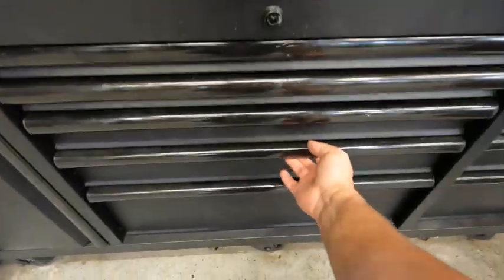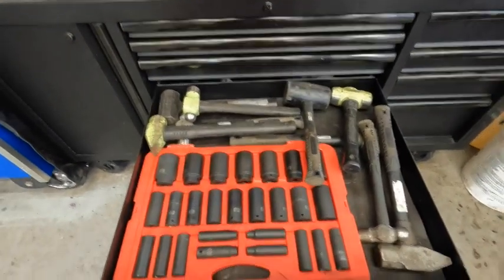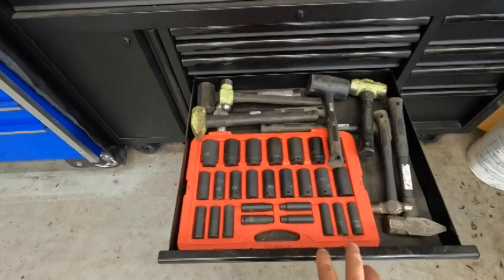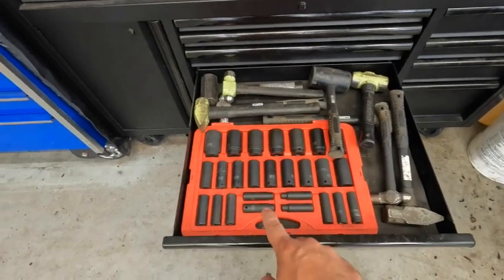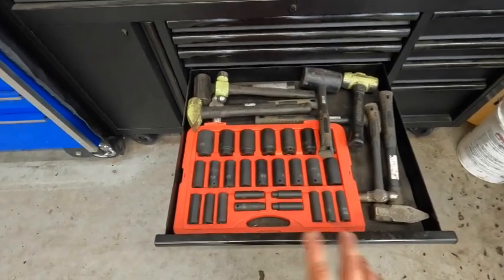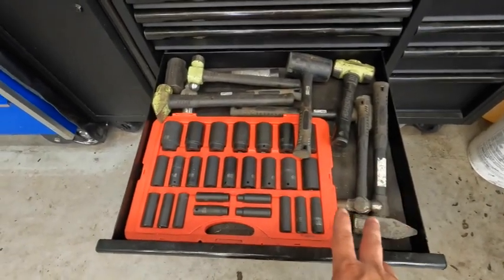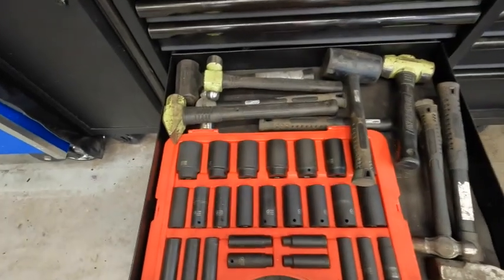This other drawer is also used very commonly every day. It has my Sonix impact master set, which goes from 14 millimeter all the way to 36, so it eliminates me going back and forth for an axle socket or anything — it's all in one. I also have my everyday hammers in this drawer — this is what I mainly use.